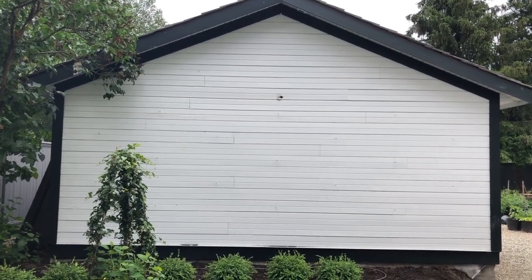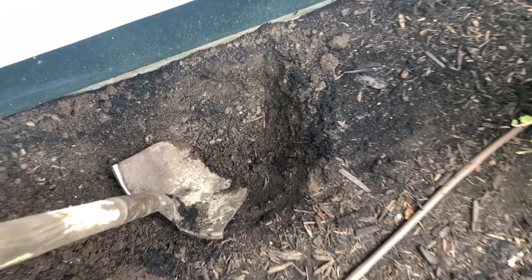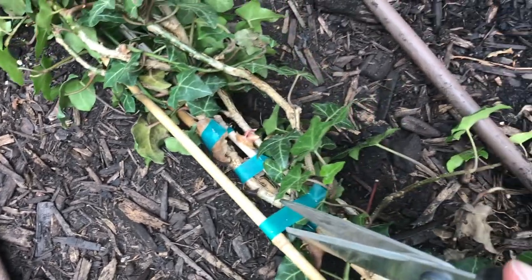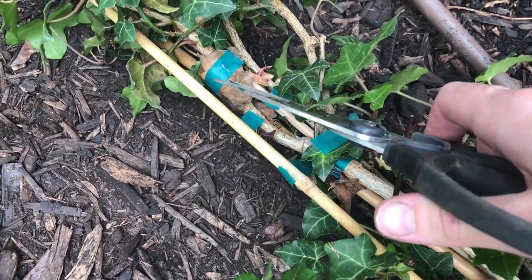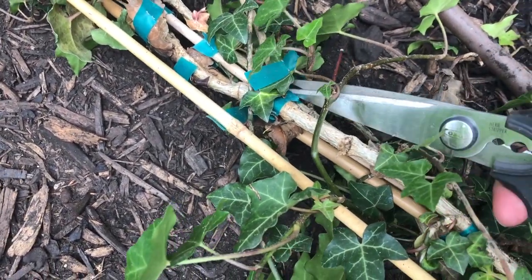Here's what the DIY trellis looks like right after we made it, before planting anything. You can see all the wires are up and it's just ready and asking for some plants. I've got three Thorndale ivy plants for this trellis — you could use other climbing plants too, but this is what I've picked for my situation. Climbing plants from the nursery will usually come with a stake, and this particular plant has a few bamboo stakes with some flagging tape or tomato wire twists to hold the vines.